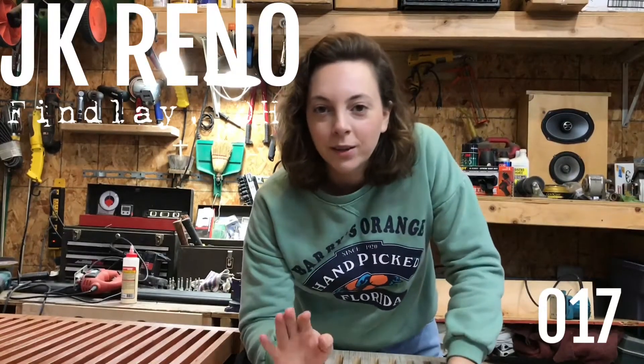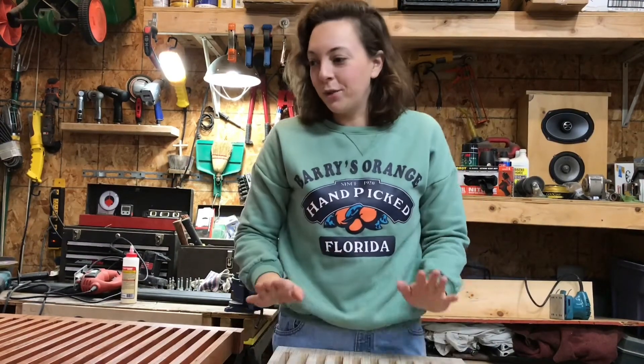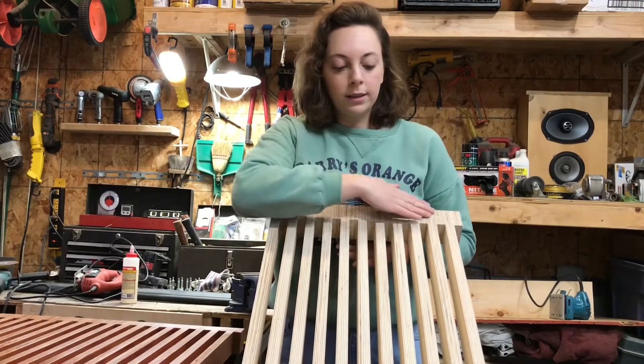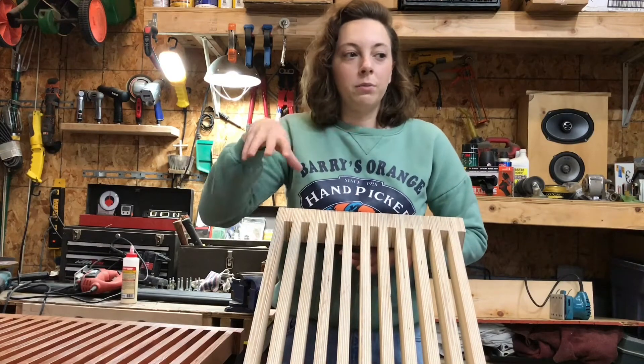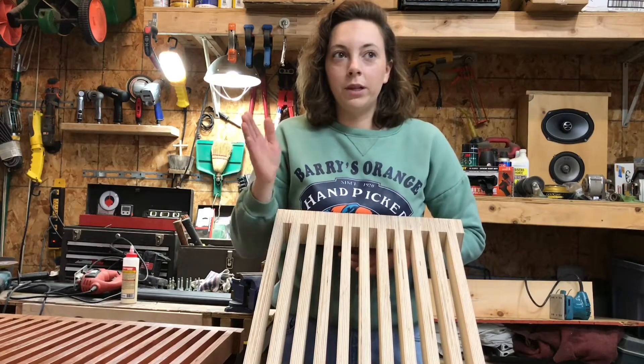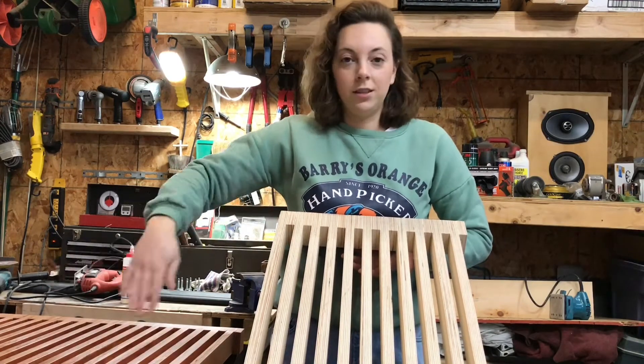Today's video is all about this project that we've been working on. We are keeping it a secret until we reveal the whole thing. It's one of the projects we're most excited for design-wise for the space. Because it is such a complex geometric design, there are four other pieces that we need to make sure, when they are all lined up, they actually line up.